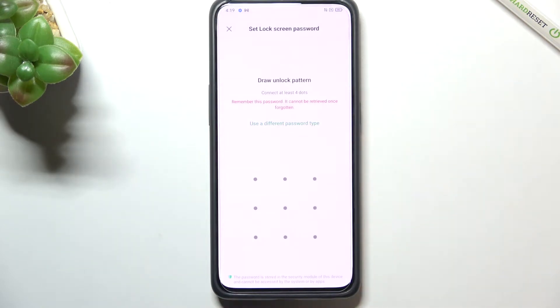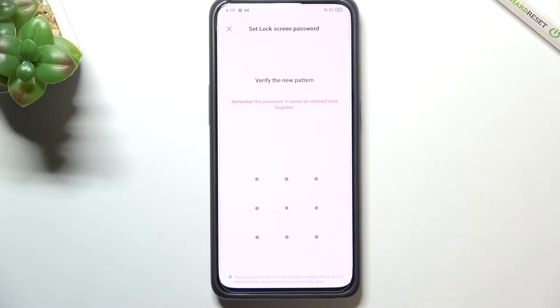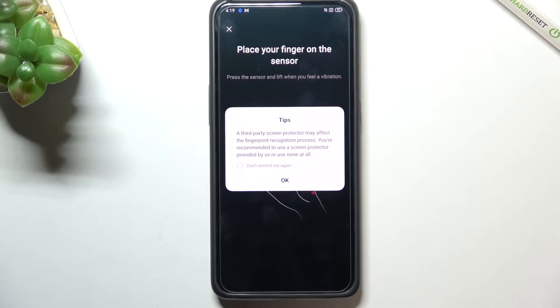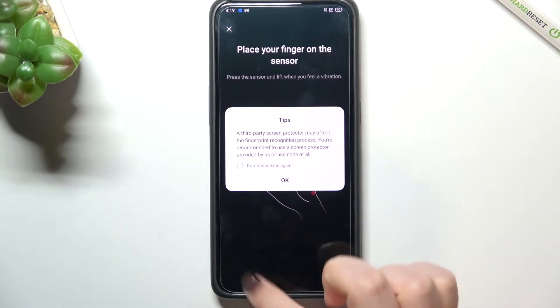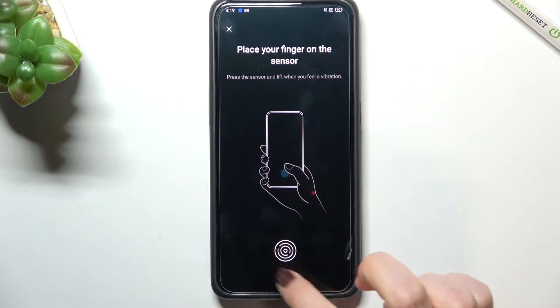I'll stick with the pattern. As you can see, we have to connect at least four dots. Let me draw the pattern, then redraw it to confirm. There's also a tip that if you're using a screen protector, it may affect the fingerprint sensor which is located under the screen. Tap OK.